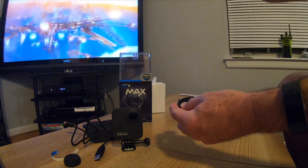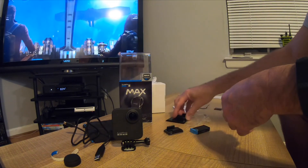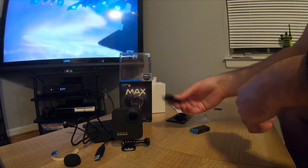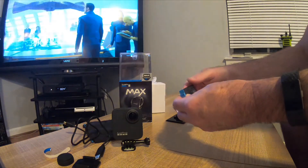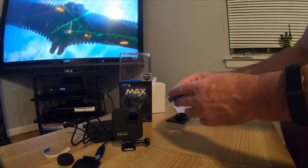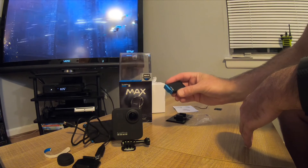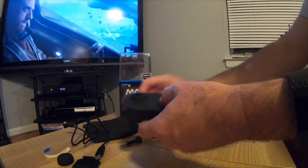Here's the little helmet mount — or wherever you want to put it. You just mount it on something. I've got these mounts everywhere: on my knee board, the back of the boat, my helmet in the back of the van — that way I can just clip the GoPro right on. Here's the new battery. It seems a little longer than the GoPro 8's battery, so keep that in mind when buying extras — make sure you get a Max battery specifically.